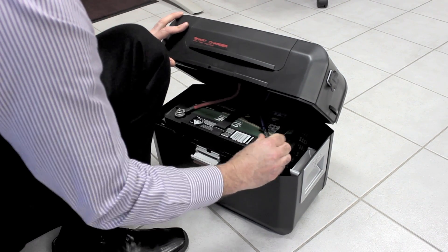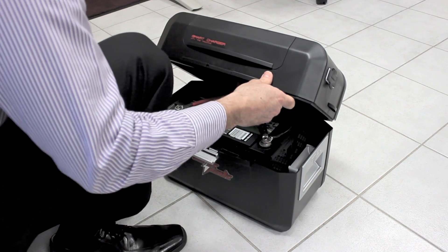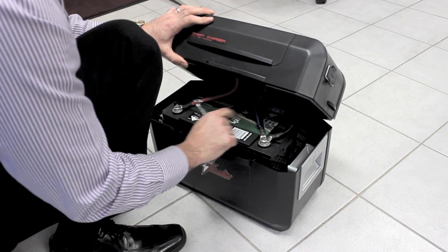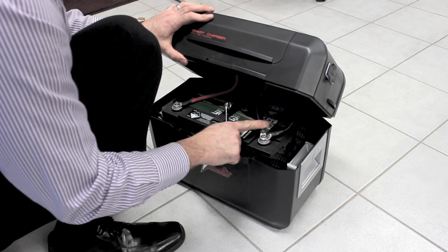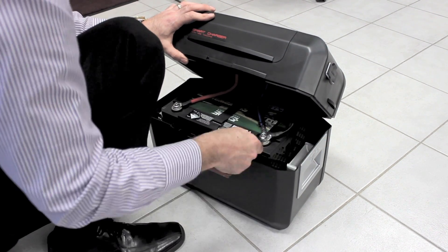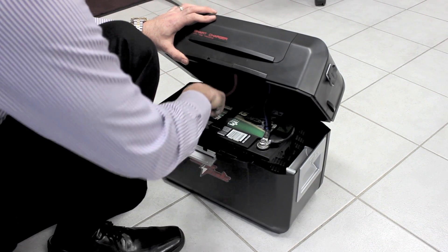Tighten down those terminal bolts nice and firm. If they're loose, the cable can move around and you can lose your connection to the battery. You might get an open circuit alarm on the screen. The other problem is you might get a lot of heat build-up from a poor electrical contact. So make sure they're nice and tight.